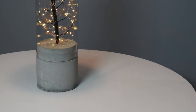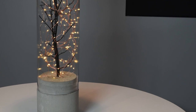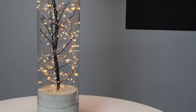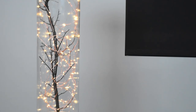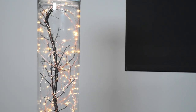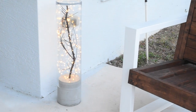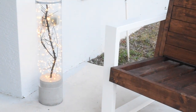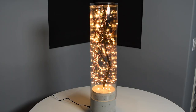Hey guys, I'm Glenn with DIY Creators and today I'm going to be making version 2 of the do-it-yourself concrete lamp — this one was a request from the audience. I also want to thank Audioblocks for sponsoring this video. They have one of the largest stock audio libraries online with over 100,000 stock audio clips, loops, music, and sound effects. I'll have a link down in the video description for a 7-day free trial.